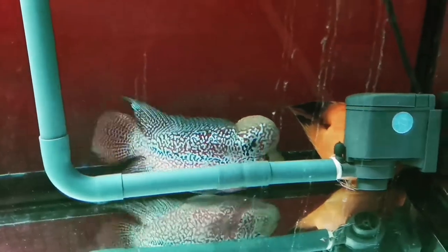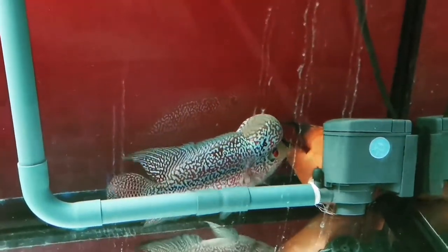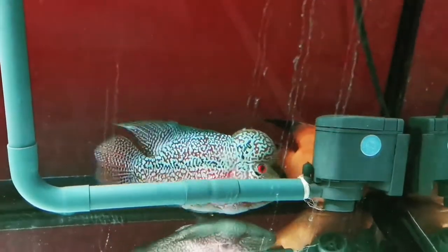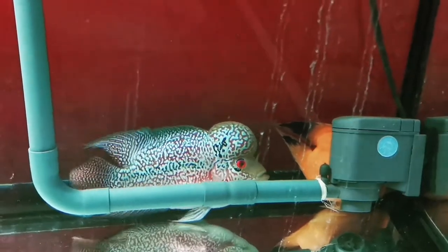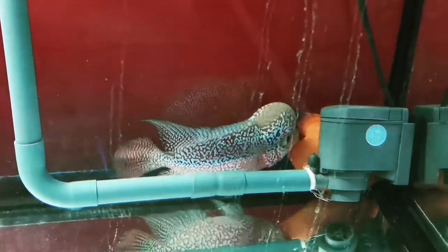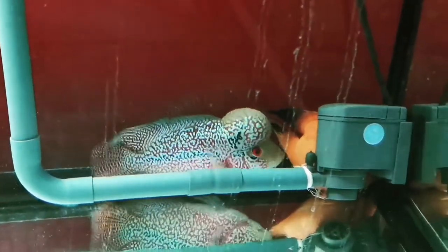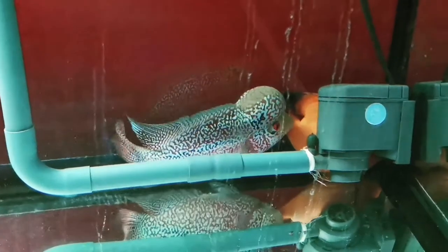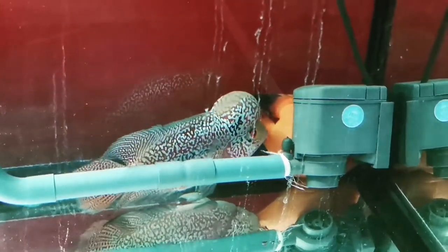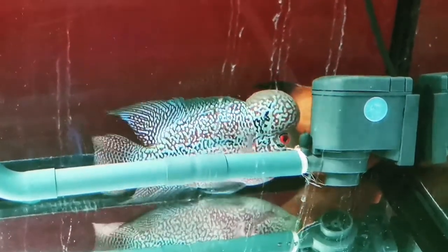As for how often to do this, I do it two to three times a week for 30 minutes to an hour. It depends on your flower horn's aggressiveness. Some flower horns are really aggressive and will beat up the parrot fish in just a few minutes, so you need to look after the parrot fish. Don't let the parrot fish get beaten up too much — getting a lot of damage could cause them to die.